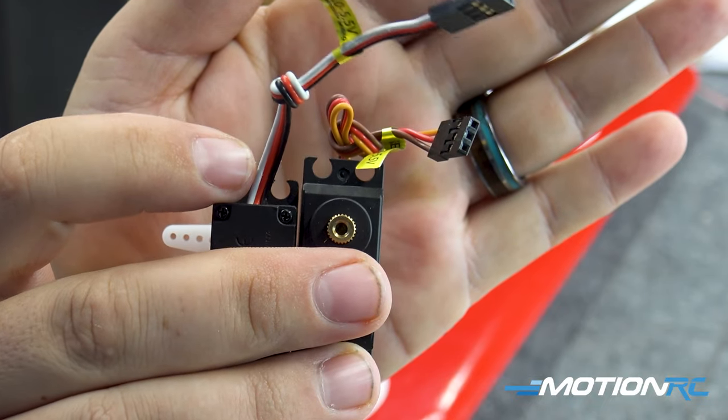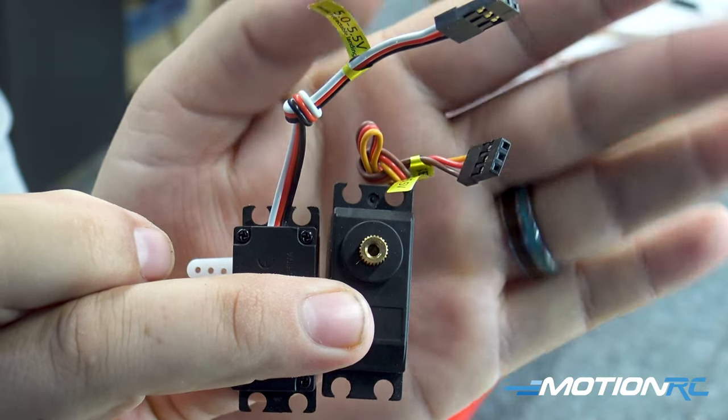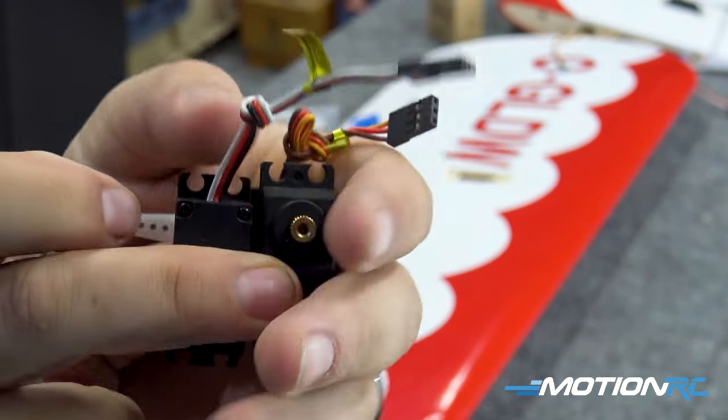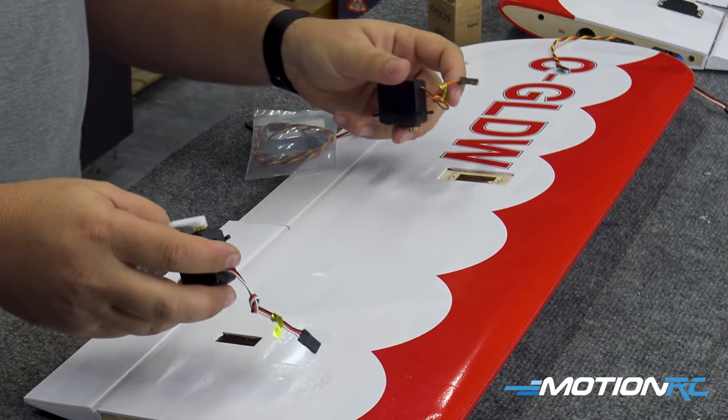The reversed ones have the white, red, and black wire. And the standard 30-grams have yellow, brown, and red. So anyway, we're going to be using these around the model — four in total on the wings today.